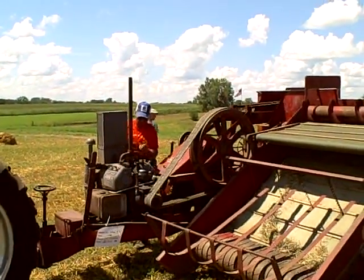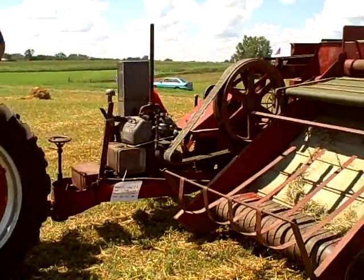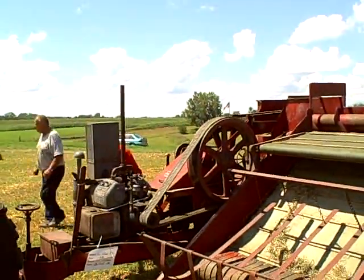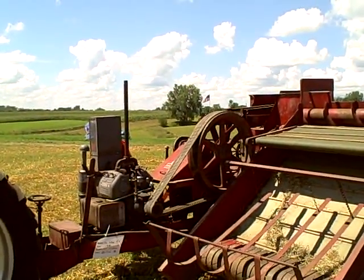Mr. Bill Stockman there. This is antique — I think it's a 1946 New Holland number 76. He almost fired the first time. The V4 Wisconsin engine, about, I think around 20 horsepower.